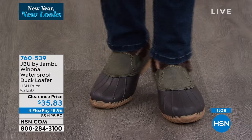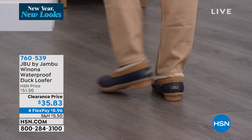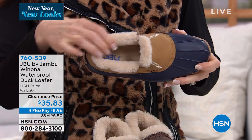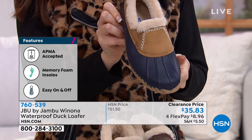Enjoy the American Podiatric Medical Association seal — that's a big deal. In fact, six out of eight items in our show tonight carry that seal. We're very proud because foot doctors and podiatrists are giving you their thumbs up for quality, safety, effectiveness, and overall great foot health. For the last 12 years, that's what Jambu has set out to do: merge the worlds of fashion, function, and comfort for wherever life's adventure takes you.